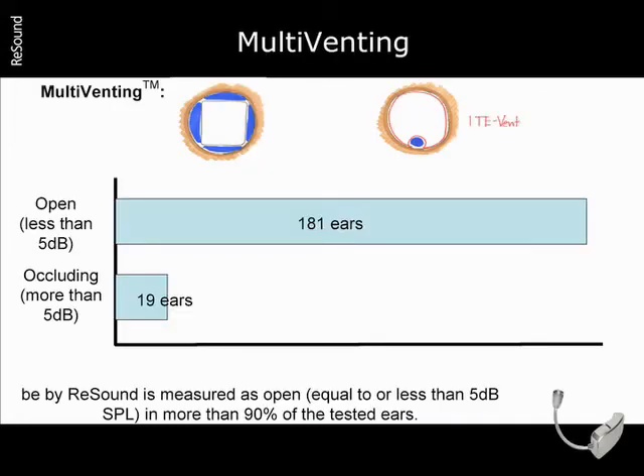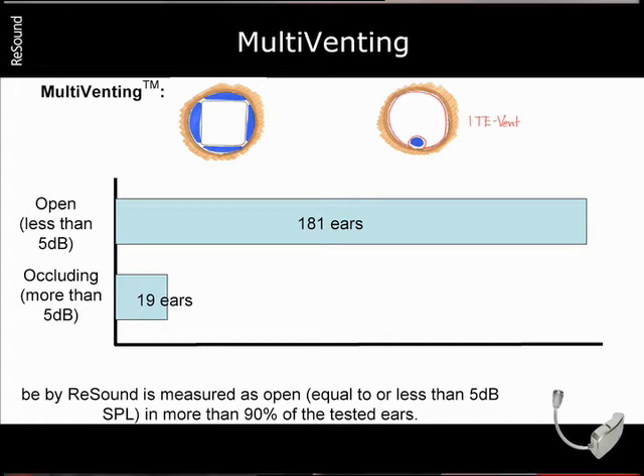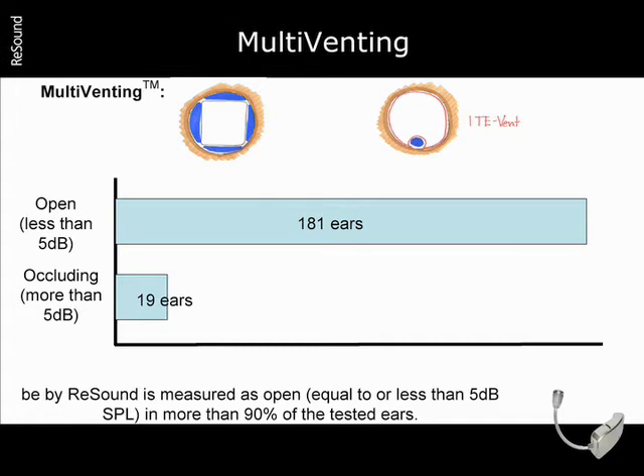With traditional in-the-ear instruments, you first build the shell, and then with what room you have left over, you build a vent. With multi-venting, the venting is built around the instrument. Multi-venting allows air to travel freely in and out of the ear, ensuring your patient can hear his or her own voice, and those of others, as naturally as possible. Real ear occlusion measurements were taken in 200 users, and in 90% of those tested, occlusion was measured less than 5 dB. Therefore, Bee by Resound is truly an open instrument.